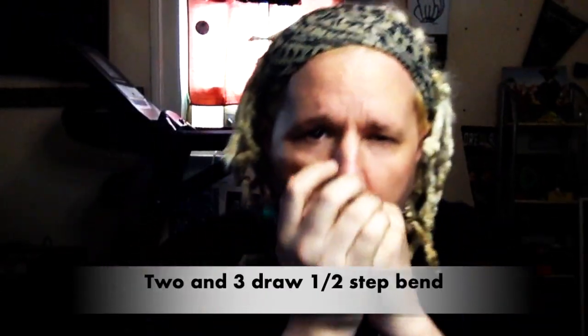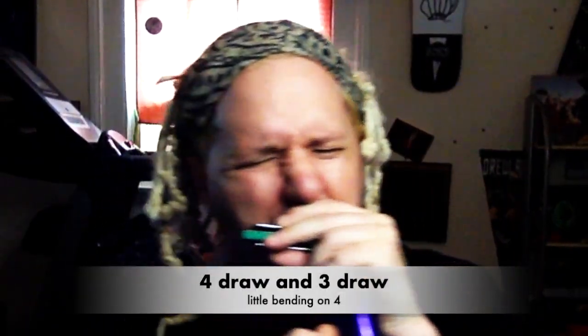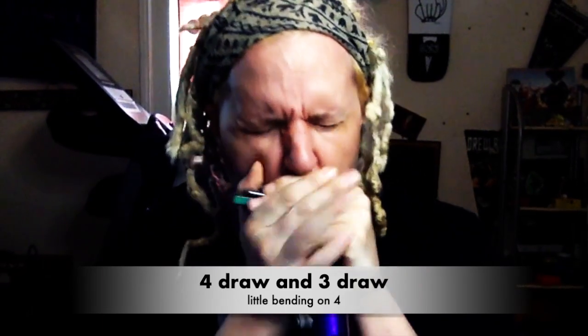Add one note. Two-draw. Right? That's just two notes — it could be any two notes. How about four-draw and three-draw? Add a third note. Four blow.